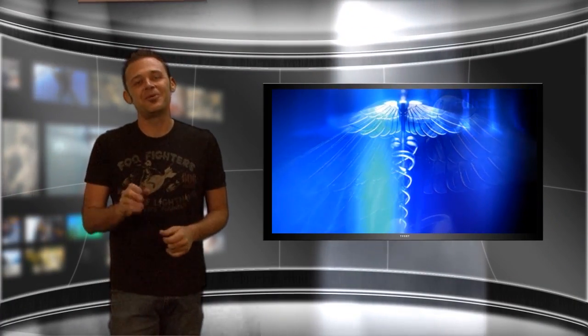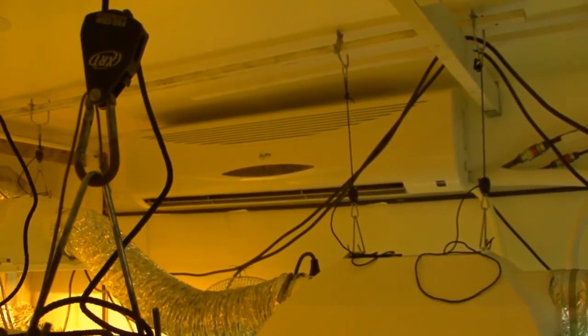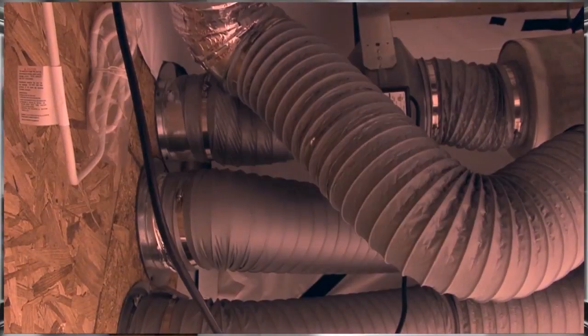There are two popular ways to cool your grow room. You can either go straight against the heat you're generating with air conditioning, or you can use fans to air cool the room.